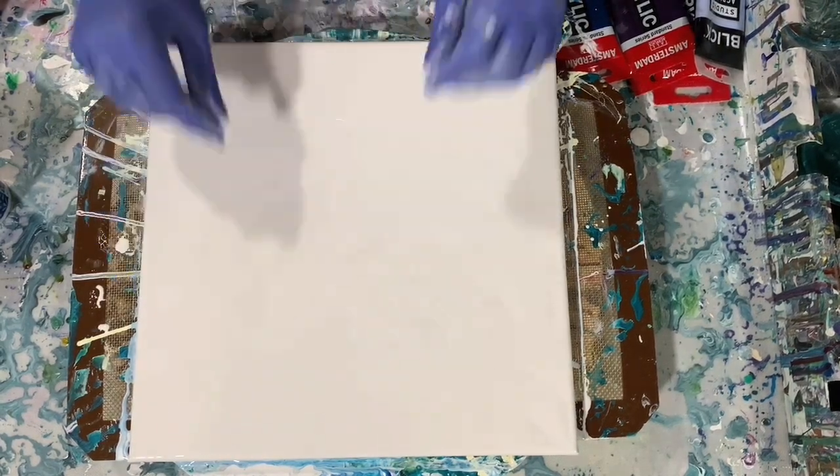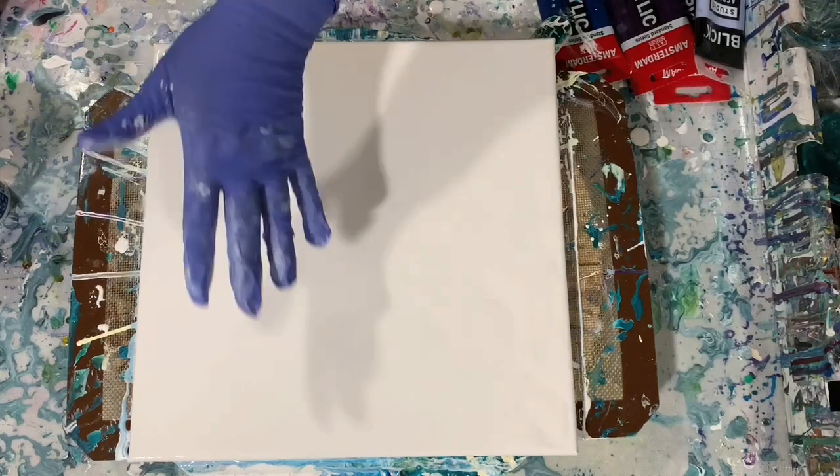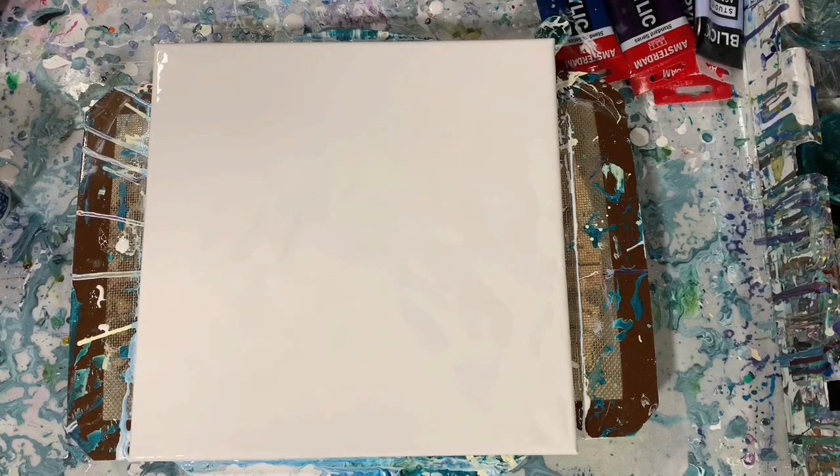Hi everybody, it's Deb from D&D Art Gallery. Today I have a 12 by 12 inch canvas. I'm going to do a Dutch pour and I'm going to blow it from the center out. I have my Artist Loft Flow Acrylic White Base Coat down and let's go over my other colors.